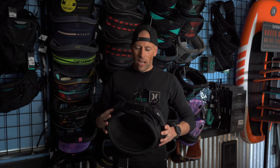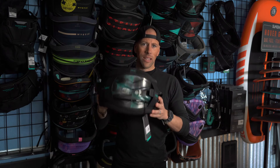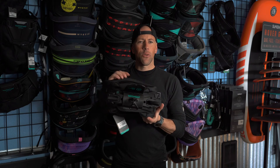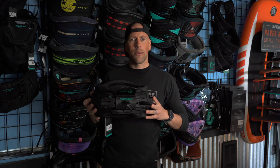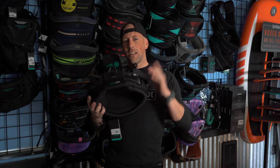There it is — the new Ride Engine Light. It's a really rad, really lightweight harness and we're pretty stoked on it. If you have any questions, give us a call at the shop or shoot us a comment down below and we can answer it for you. Thanks for checking out this video — see you on the next one!